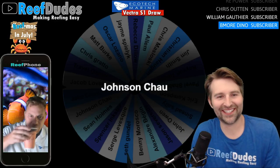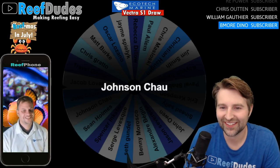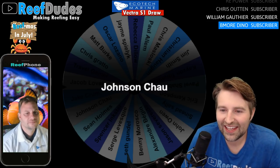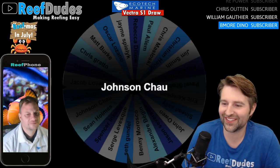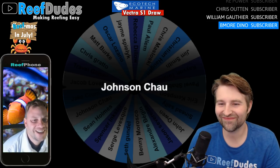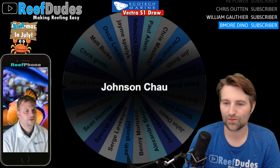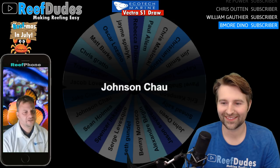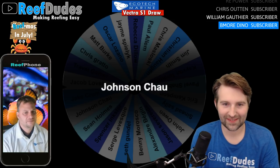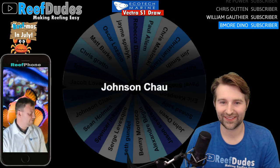Alright, Q&A with Jay — what do you guys have for questions? Great giveaway — EcoTech Marine, care to comment on anything new coming out? That's everybody's favorite question! We typically start rolling stuff out around this time of year, so I'd think you'll probably see an announcement or two within the next month. We're in August now, right? So this month you might see something new and exciting.